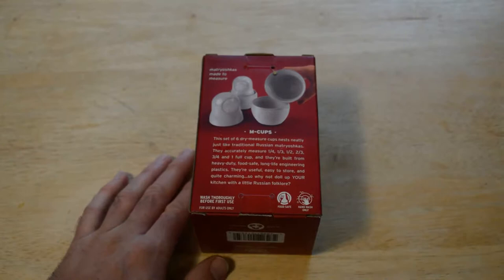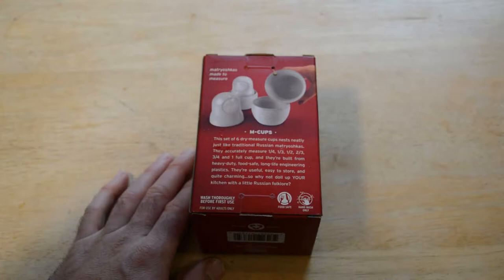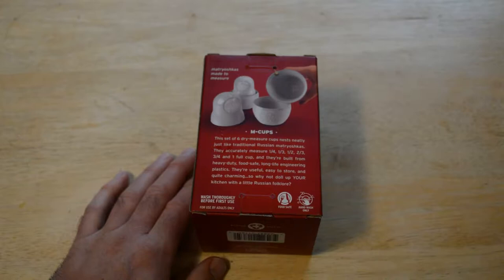So these are the M Cups, made to measure. This set of six dry measure cups nests neatly just like traditional Russian dolls. They accurately measure one-fourth, one-third, one-half, two-thirds, three-fourths, and one cup. They're built from heavy-duty food-safe, long-life engineering plastic. They're useful, easy to store, and quite charming.